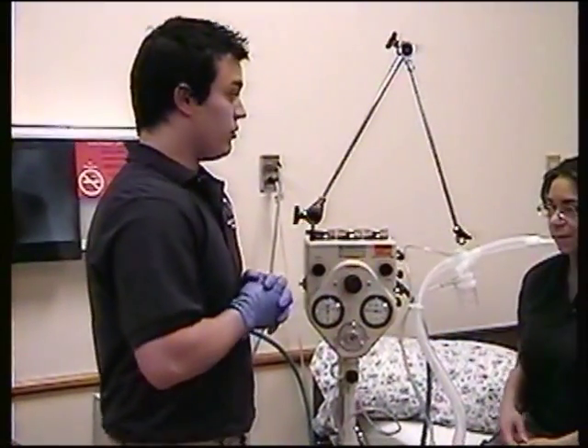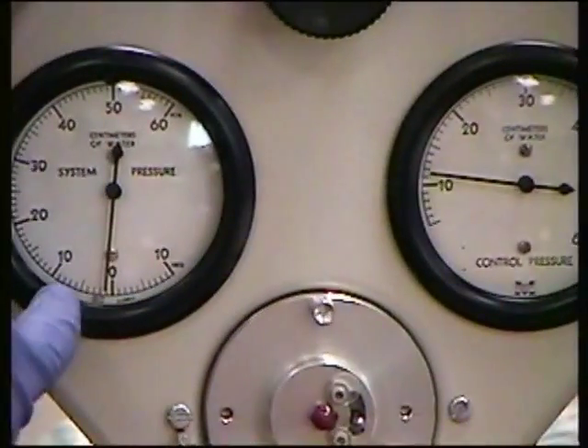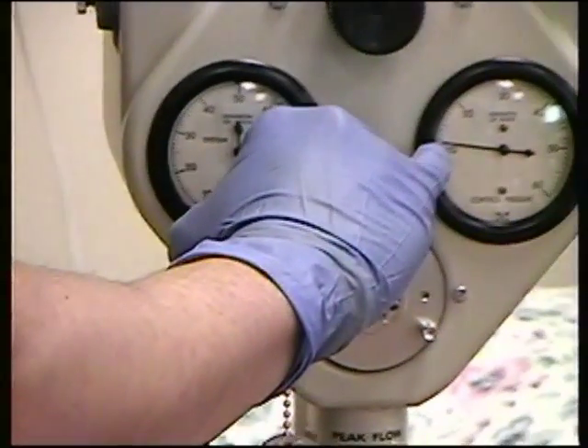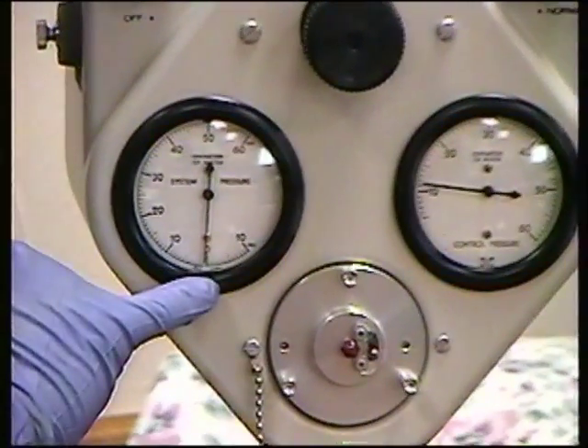I'm going to have my patient breathe in and the pressure is going to rise and going to go back down to baseline level. Our pressure is set at 10 centimeters of water pressure. Notice the dial going to 10 and going back down to baseline.